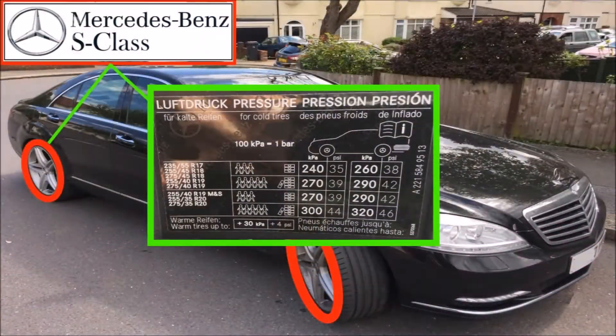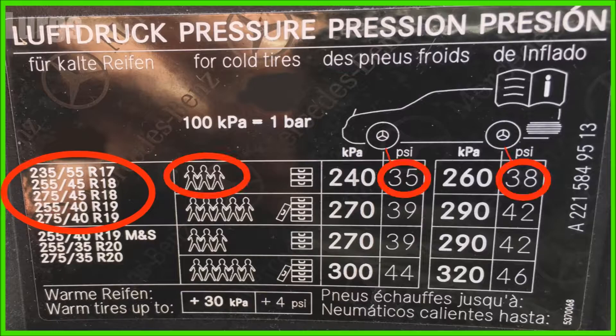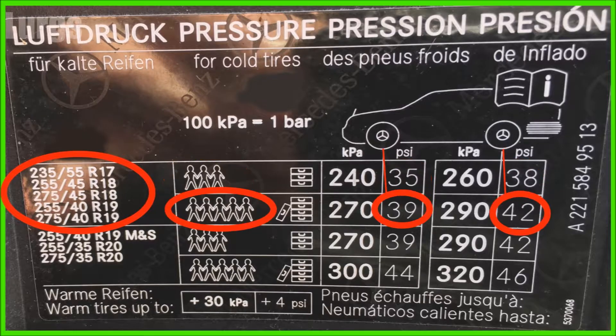So here is a table of the tyre pressures that you need. If you've got any of these tyre sizes here with three people and a few bags, then the front tyre needs to be at 35 psi and the rear tyre needs to be at 38 psi. You've also got kPa listed here as well.